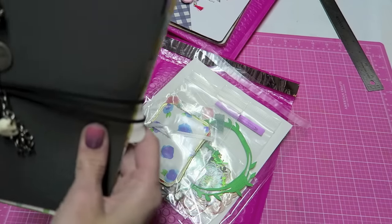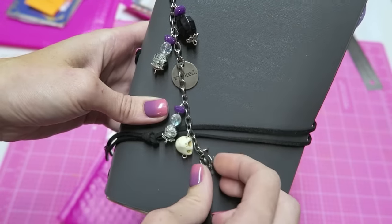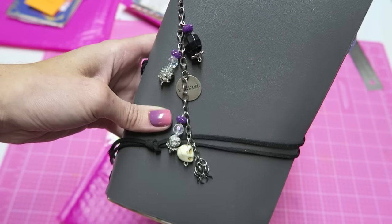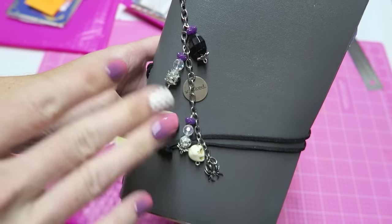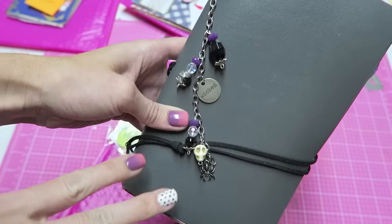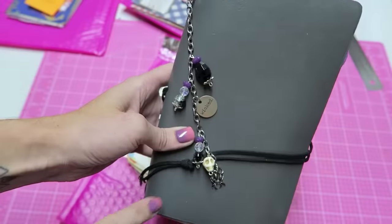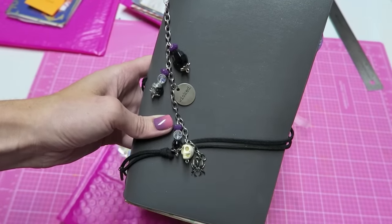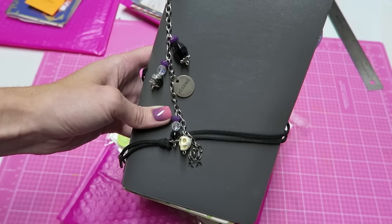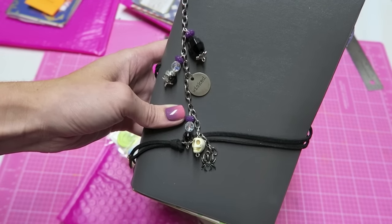A little side note: if you don't follow me on Instagram, I am going to be making Halloween charms and selling them. I won't have them in my shop. They're going to be $10 shipped. This one is mine, but I'll be making some that are almost identical — the sentiment and bead placement might vary slightly, but they'll all be similar with a little clasp. These are made to order and will take about two days for me to get them in the mail.